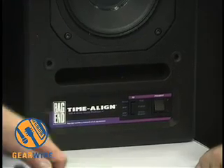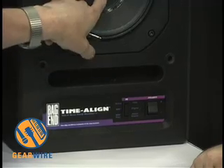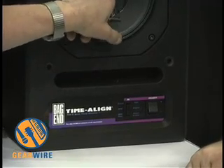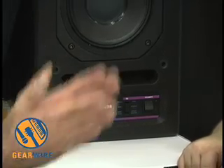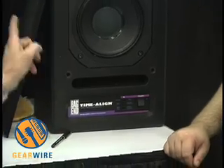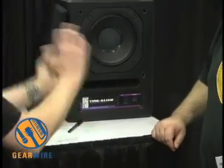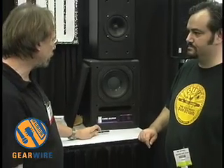One feature that makes it ideal for a recording engineer is that it's a coaxial speaker. The high-frequency driver is behind the dust cap right here, so its off-axis response is the same from top to bottom or left to right. You can put it upside down or sideways and fit it in — and that's a nice feature.